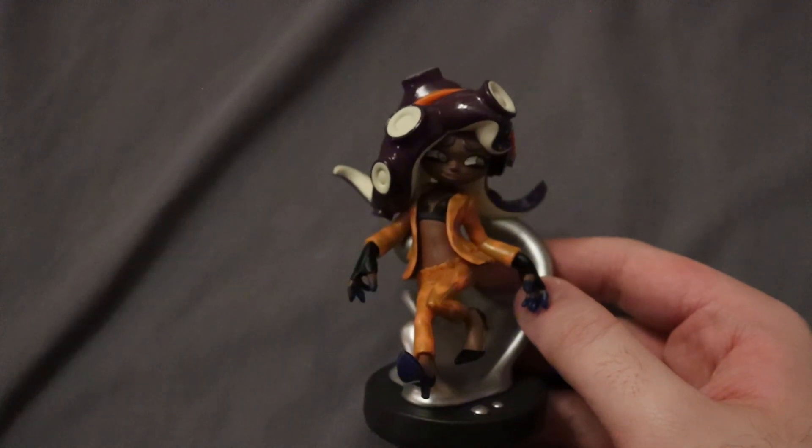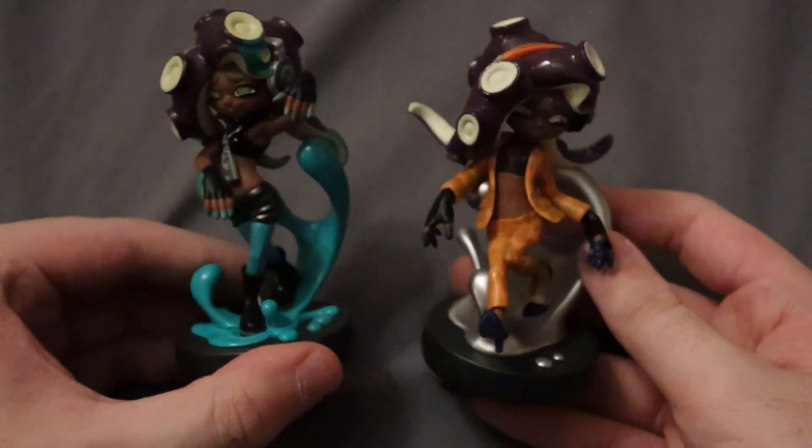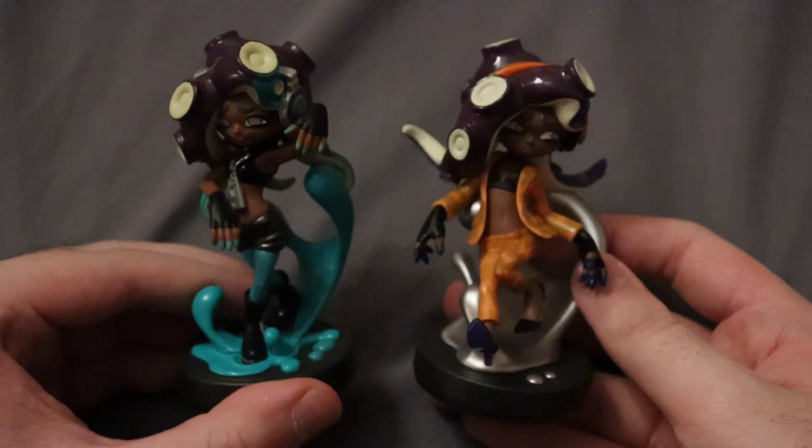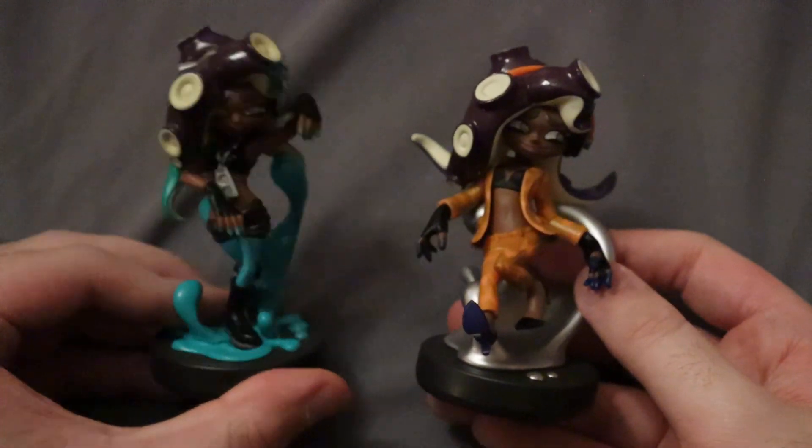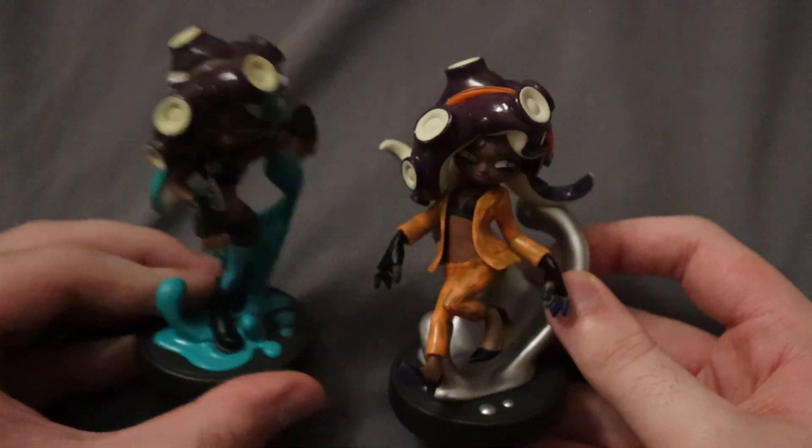And of course, comparing that to the original — also quite a different pose. The Squid Sisters are a little bit closer to their originals, but Off the Hook are quite different from their original versions.